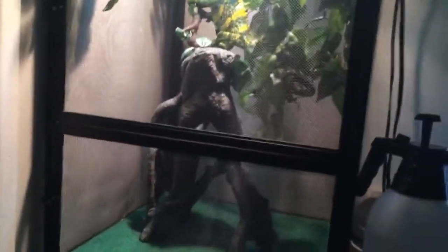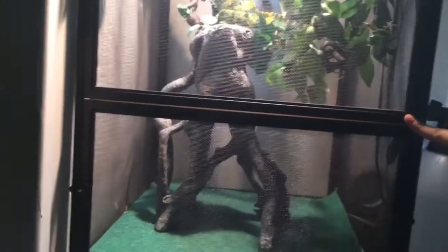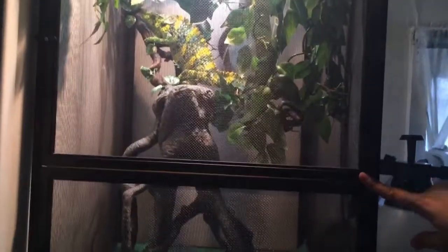That pretty much wraps everything up for this guy. I went over the enclosure, cleanliness, feeding, aesthetics, lighting, and humidity. This Reptibreeze set me back about $120 — it's really necessary for chameleons to have screen cages, or screen habitats rather.